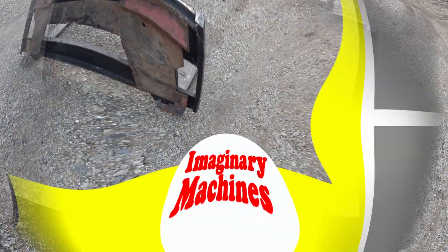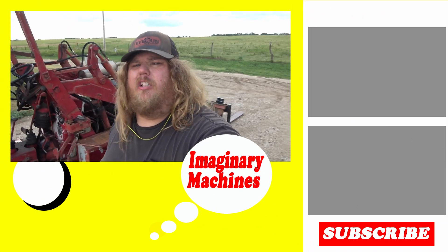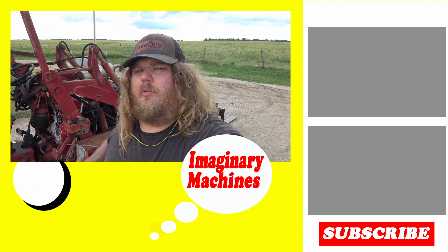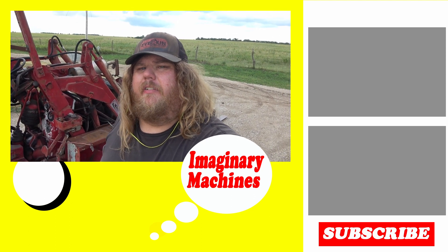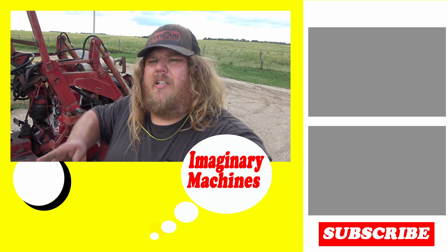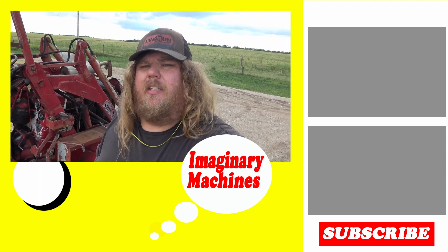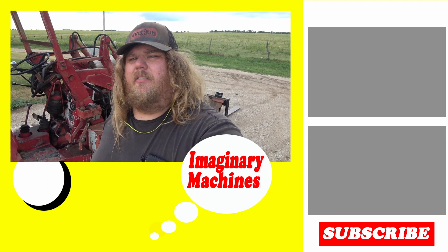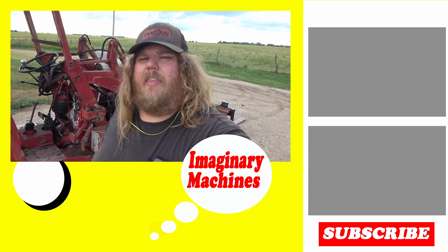That's probably going to do it for this video. Be sure to go check out my other videos on this channel about mounting the quick attach plates onto the loader and also building those power forks - they should be linked in the top corner of your screen. Don't forget to subscribe, like, and comment down below, and I'll see you next week. Thanks for watching.